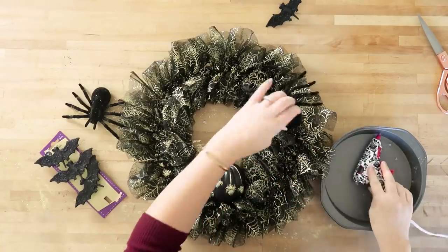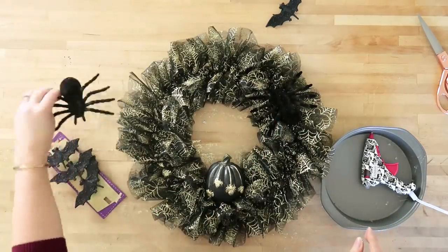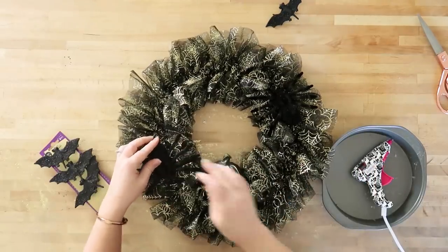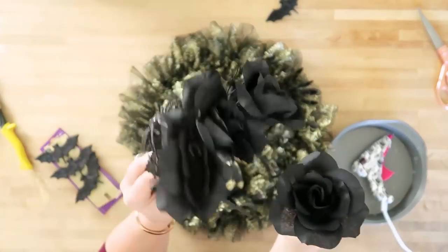Then I took some faux tarantulas, put some hot glue on those as well, and placed them in various spots around the wreath. I love how this wreath is all black and gold — from afar it just looks like a glamorous wreath, and then putting all these Halloween elements in is really kind of a fun surprise when you look up close.